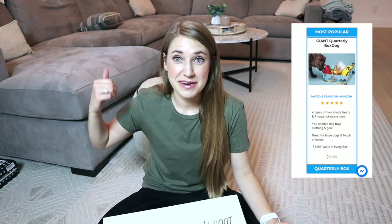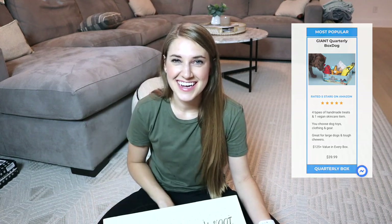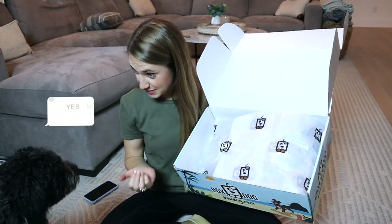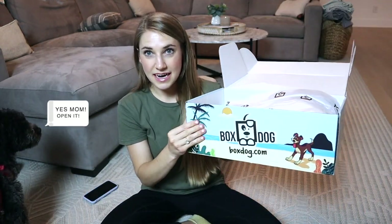We have a pretty small dog, and I would say he's a super tough chewer because he's in his puppy phase. Now that you know a little bit more about this box, let's dive right into it. This comes wrapped just like FabFitFun — you have the paper right here. And it has this fun little summer-themed box on the outside.